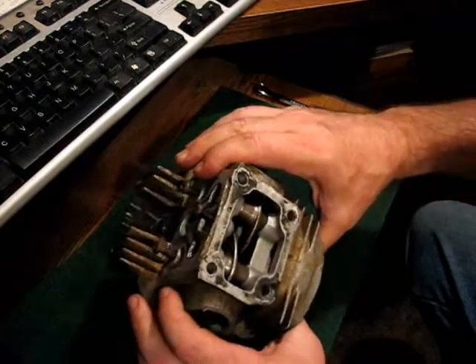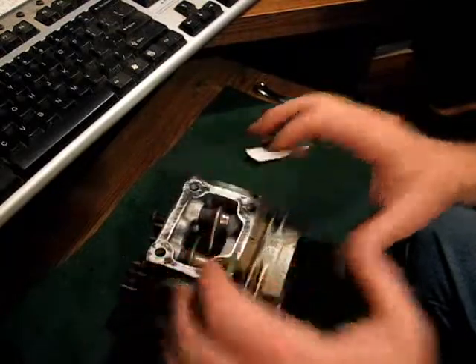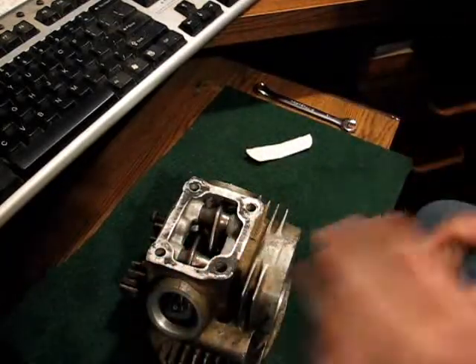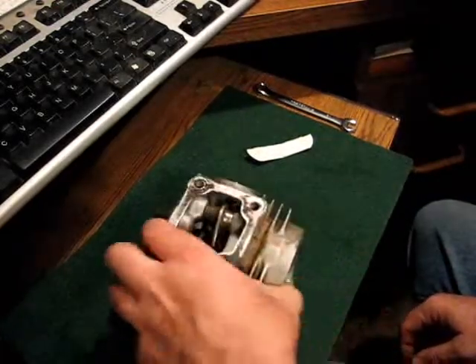That's the easy way to do it, which I learned the hard way. But I've got them back in now. The cam doesn't go back in until the head is on the engine — that I know.